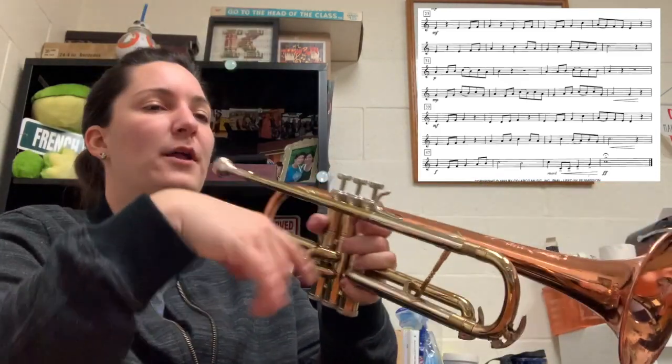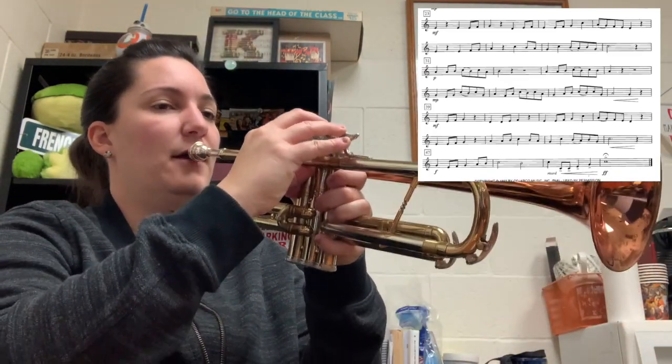All right, measures 39 to the end at a slower tempo. One, two — thirty-nine.